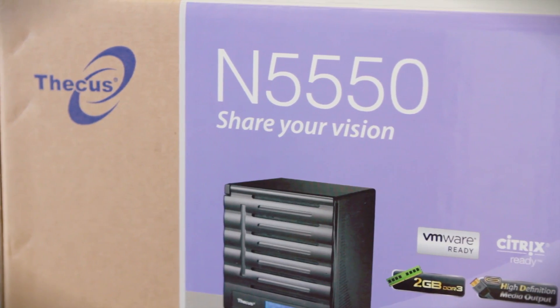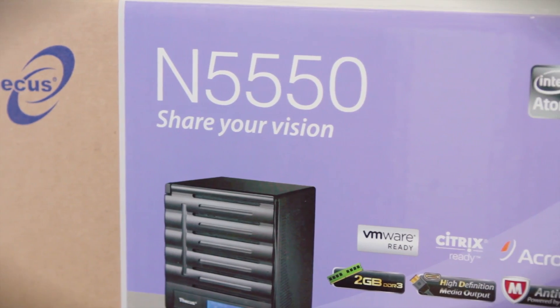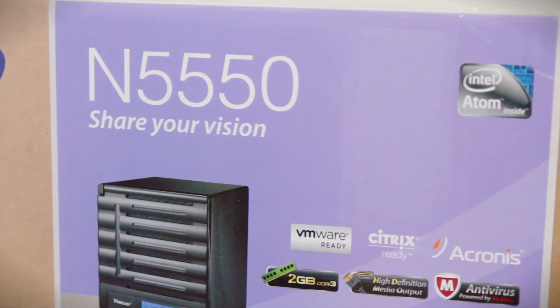many people out there run what they call a SOHO business, which means basically you run your small office from your house. A lot of those people want to maintain their information on something separate than just their PC. The product we're looking at today is the Thicus N5550 — it's both a NAS and a server all built into one. It's built for those looking to run their business from home or who just don't want to have their information mixed up on their computer. For those environments, this product works really well. It's a network attached storage device and a mini server all in one.